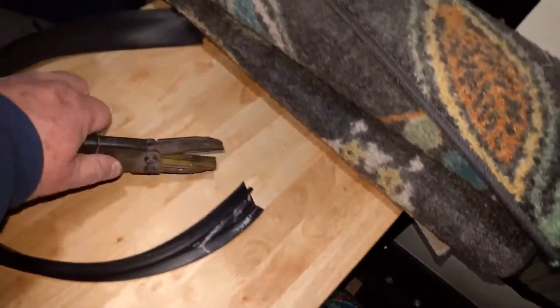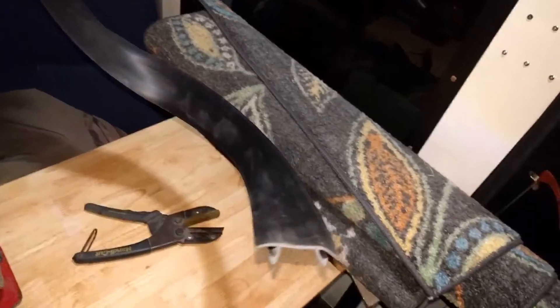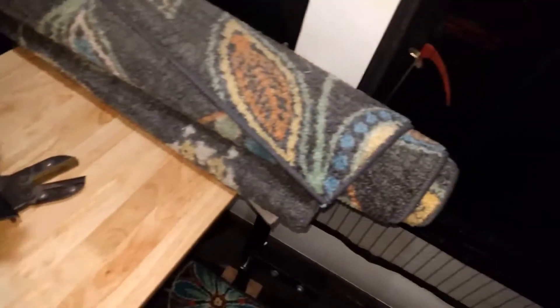Hello everybody. I got the rubber strips in — that rubber strip that runs along that channel there. I put them in on this side over here, and yeah, I got them all in there now. I cleaned it up a little bit. I had to heat them up with the heat gun and cut them with these cutters here. They were kind of twisted up from being rolled up for so long, but got that done.